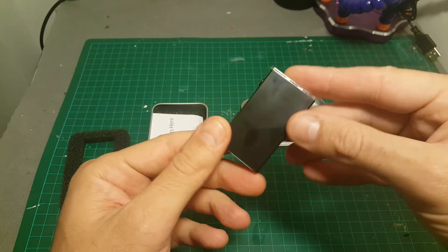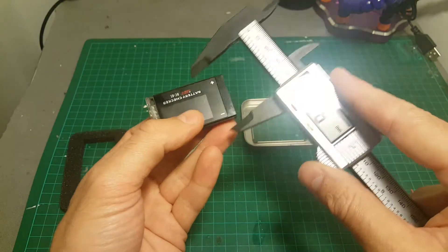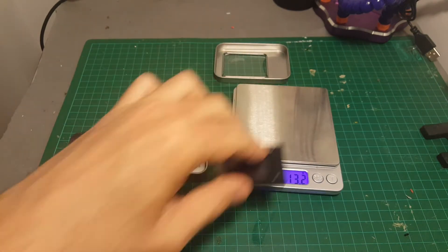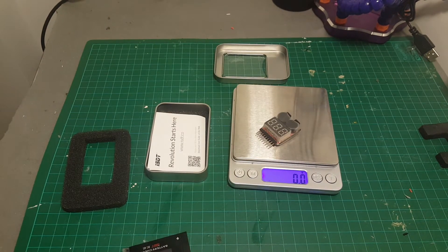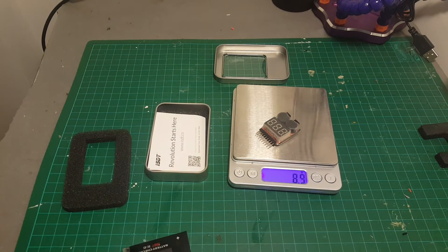Let's start by going through all the features of this battery checker. First of all, it's pretty compact — its dimensions are 49 by 25 millimeters and it weighs almost 13 grams, so it's a little bit heavier than the standard battery checker which weighs almost 9 grams.